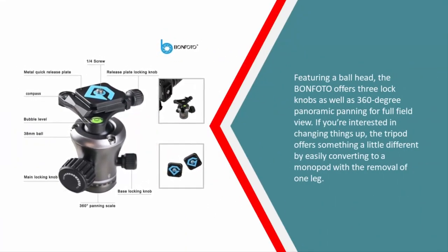Featuring a ball head, the Bonfoto offers three lock knobs as well as 360-degree panoramic panning for a full field of view. The tripod also offers something a little different by easily converting to a monopod with the removal of one leg.